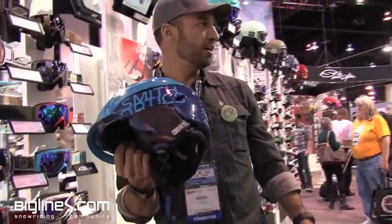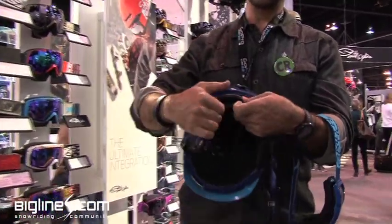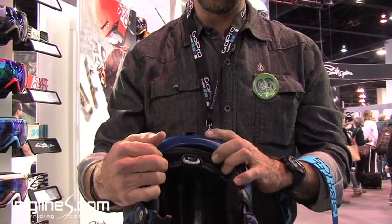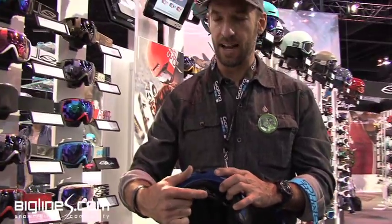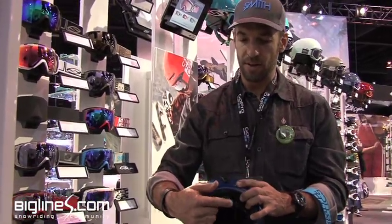New for this year in the Vantage and all of our other high-end helmets is this really cool BOA closure system. It's a collaboration with BOA that we started last year and the result is in the product now. It's bi-directional — opens and closes. There's no pop-it-and-lock-it kind of thing, so if you get a little too tight and you need to tighten it up more, you can just continue to move it independently.